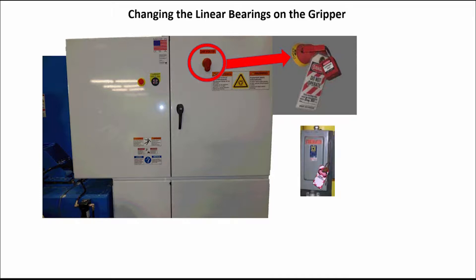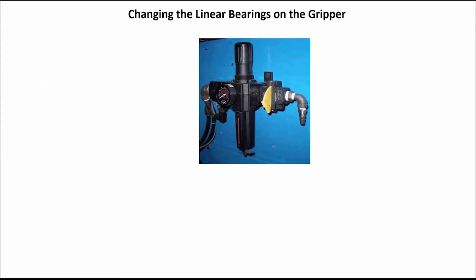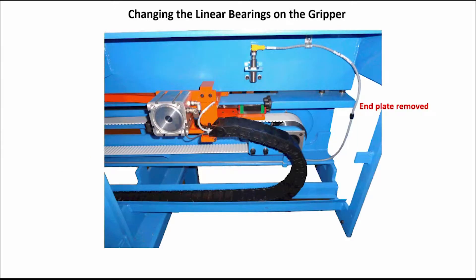This photo is just an example of a disconnect. Disconnect the air supply from the machine. Open the access door on the end of the in-feed rail assembly and also remove the plate at the end.